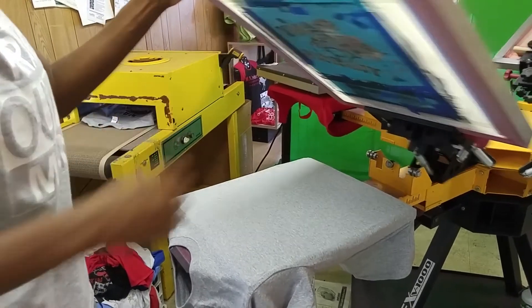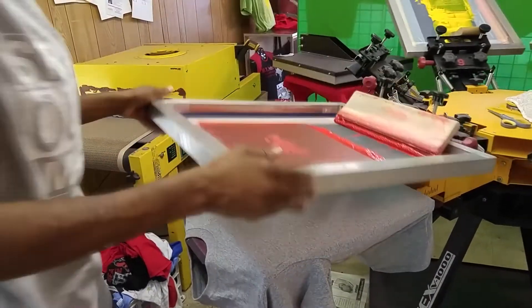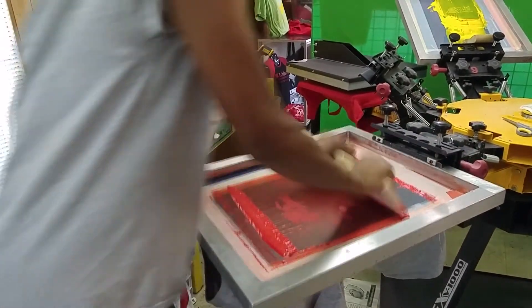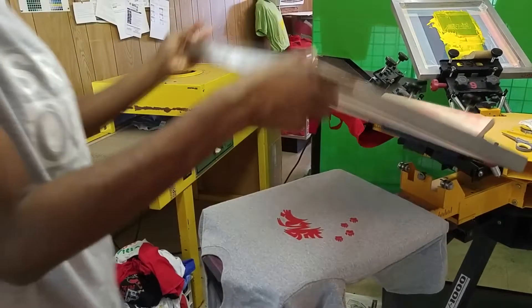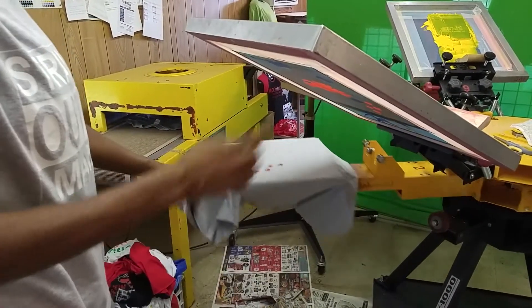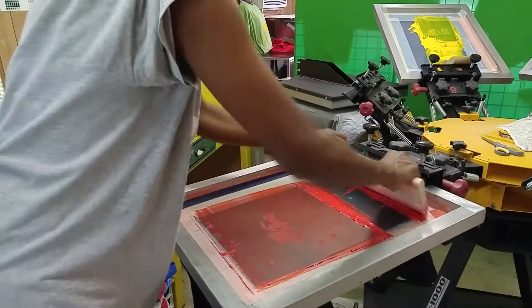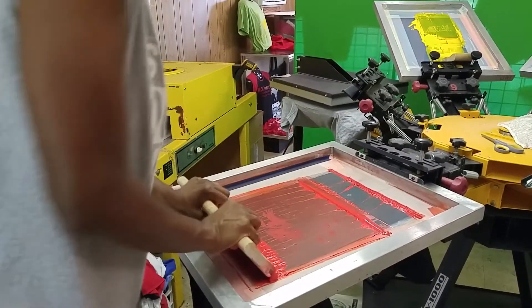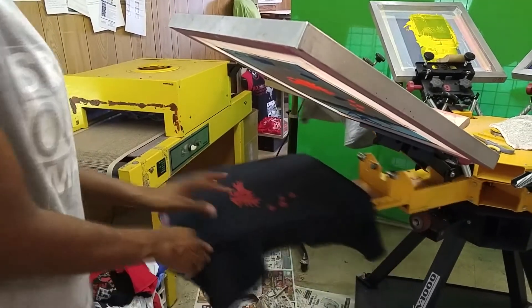On the gray shirt, I'll be using all three colors since the shirt is gray. And on the black shirt, I will only have to use the red and white. Whatever color the shirt is, I usually don't use that ink.